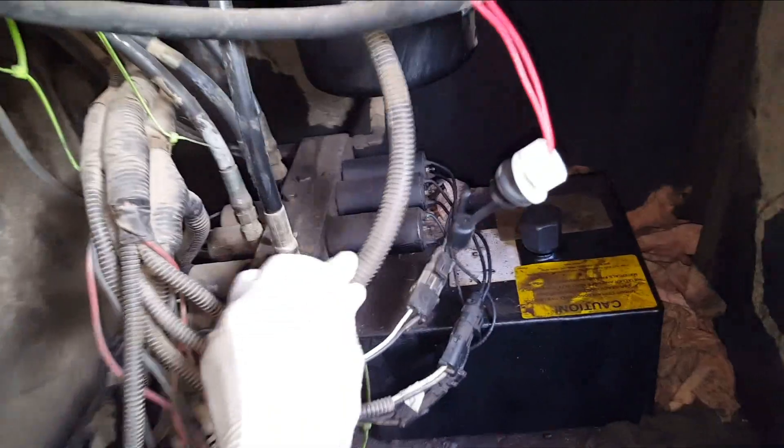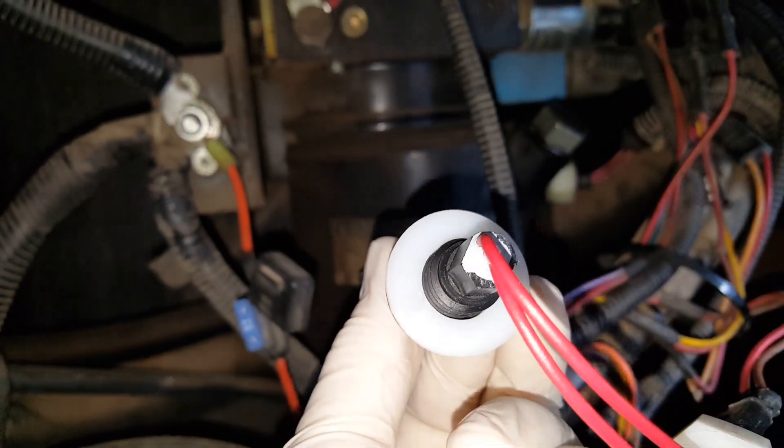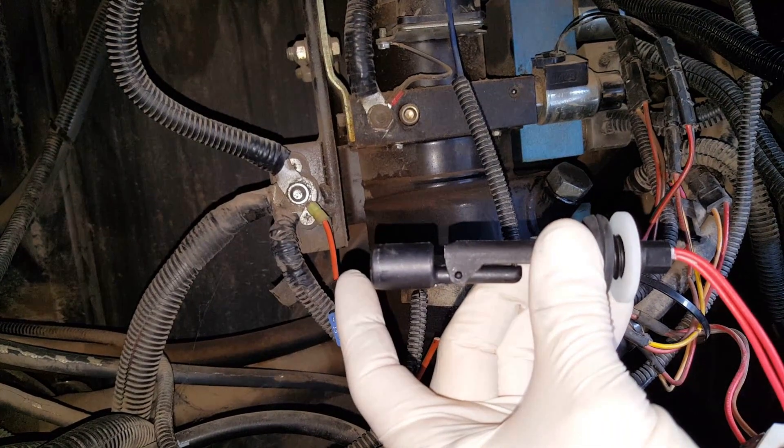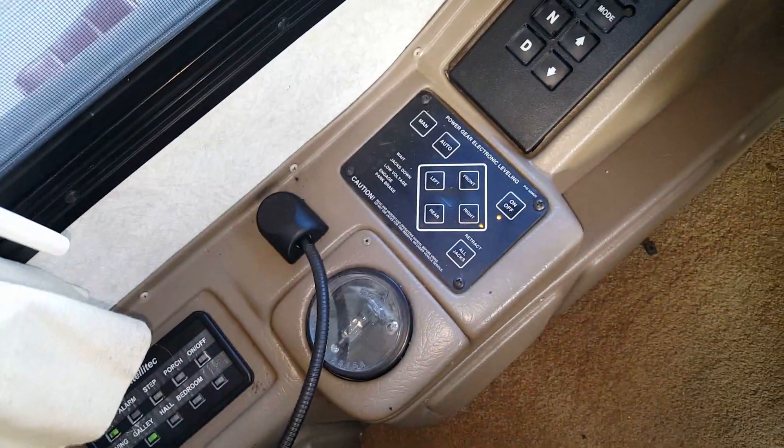Alright guys, forget everything I've told you so far. If you can see right here, there's a rounded top and a pointed bottom. The instructions will tell you that pointed bottom needs to be down. So when there's fluid in the system, it actually opens the switch, and when it pumps it out, it falls down and closes the switch. So right now the jack should read that the jacks are down. Hey, look at that — the jacks are down. If I go the other way with it, the jacks should be up. And the jacks are retracted. So this switch is working.